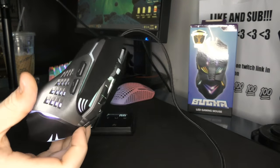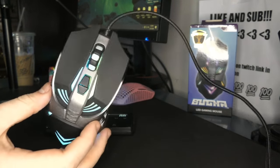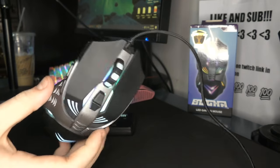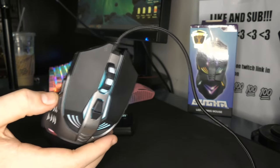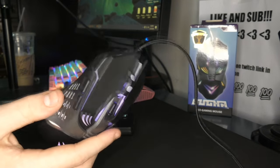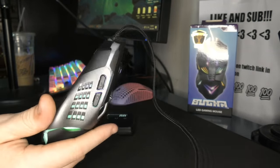Yo, what's good YouTube? It's Bordzy. Merry Christmas, and this is going to be a review of the Booga Mouse. This is hands down one of the worst products I have ever used, and if you just want to watch me rip into a garbage product, this is the video for you.